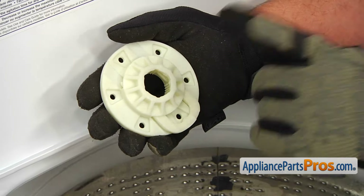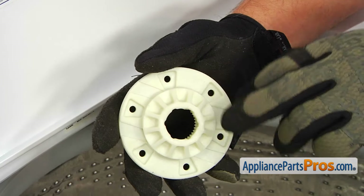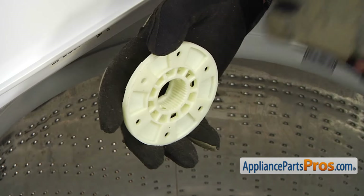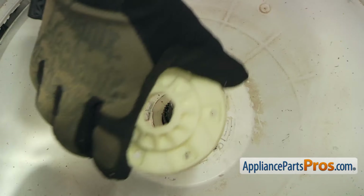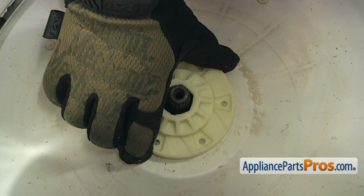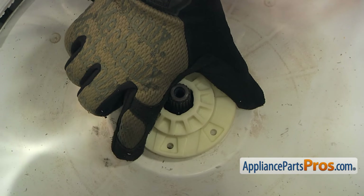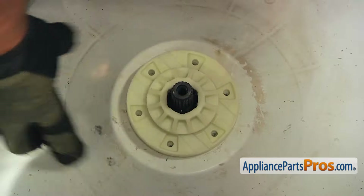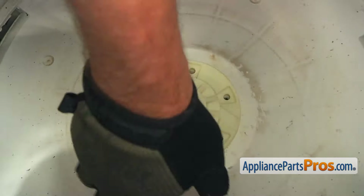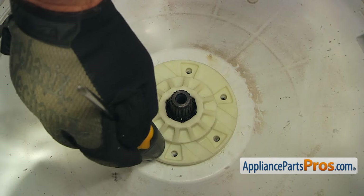Here is our new drive hub, and we're going to pull out the retainer. Now we're going to install the hub onto the splines of the shaft — the splines inside will fit over the splines on the bottom of the shaft. So let's place it onto the shaft, and we need to play with it a bit and align it with the holes at the bottom — all six of them. I'm going to press it down and use the screwdriver, but you can use a small plastic or rubber mallet.